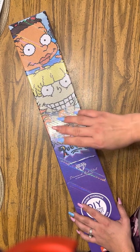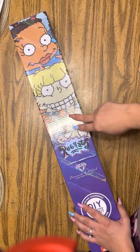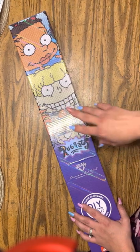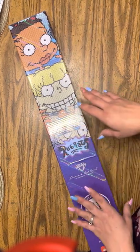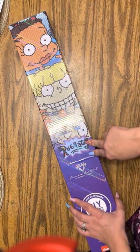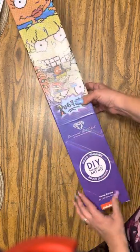I actually found the seasons at Walmart like a year ago, and I had gotten seasons one, two, three, and four of Rugrats. I was so excited. I am a collector when it comes to DVDs, so I was happy to have that in my collection. I let my sister borrow it, so I don't know if I'm going to have it anymore.